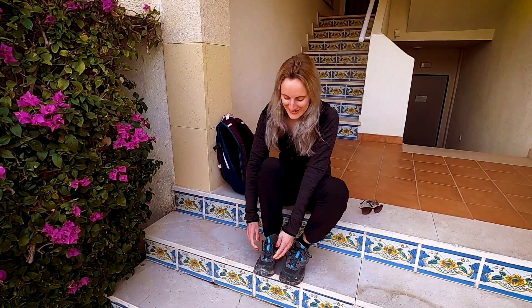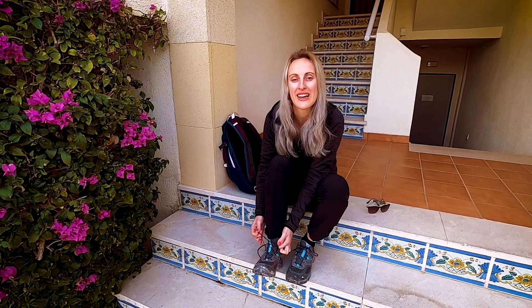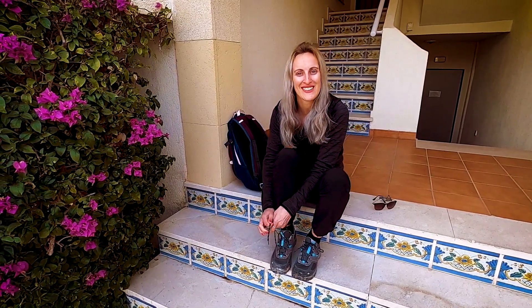Hi guys, hope you're all well. Today we're going on another adventure — we're going to the town of Oruella to do the hike Cruz de la Muela. We're meeting our friends Bill and Becca there, it's about a 30 minute drive, so we'll see you when we get there.